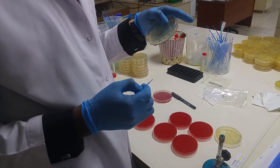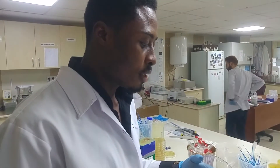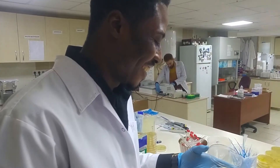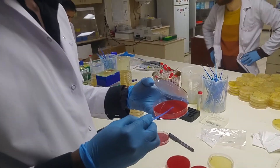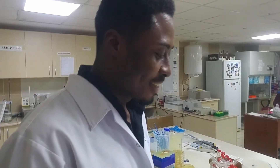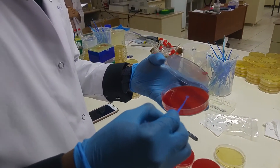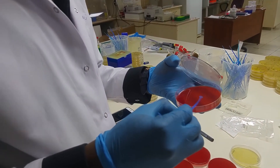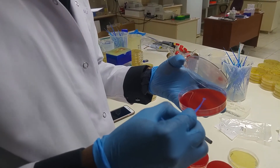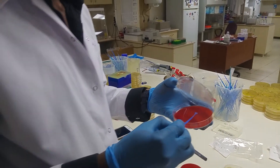I'm performing it on both human blood and sheep blood. Normally, we do the streaking method, but this time I want to see the clear zone, so I'm just inoculating it in the middle so that tomorrow it's easy to identify the hemolytic zone.